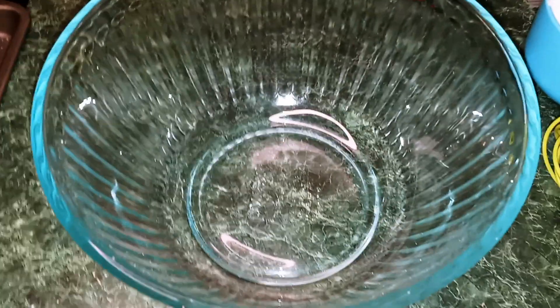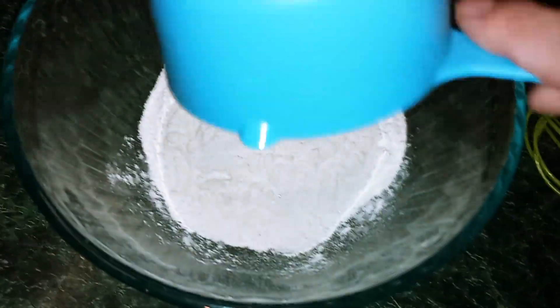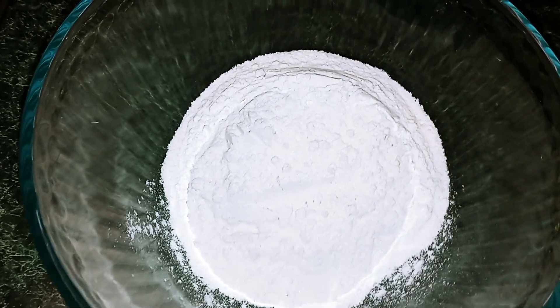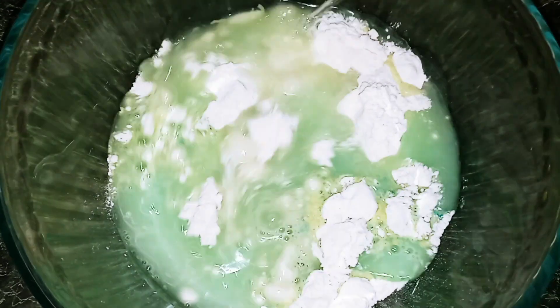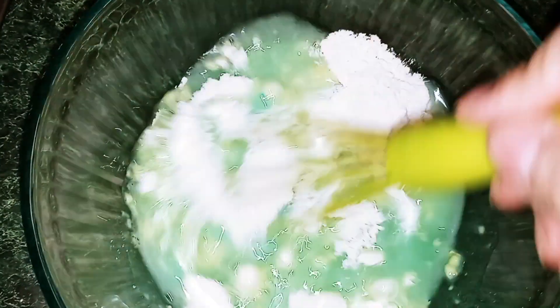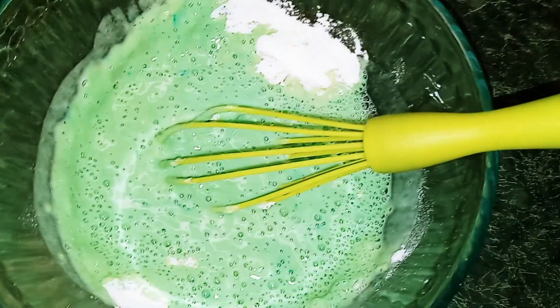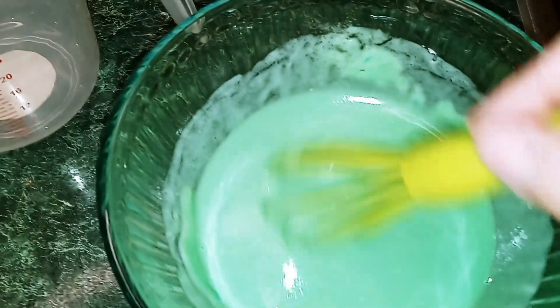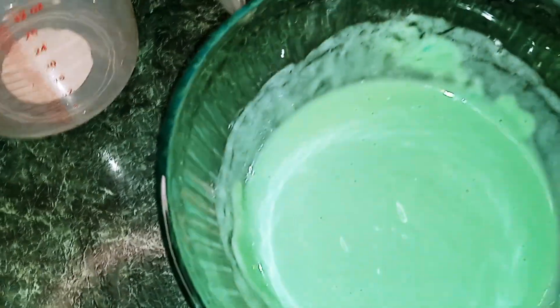Okay guys, we have our bowl. We're going to add our pancake mix in, then we're going to add our water in. And all we're going to do is whisk it together until it's well combined. Once it's well combined, all I'm going to do is pour mine into a measuring cup.